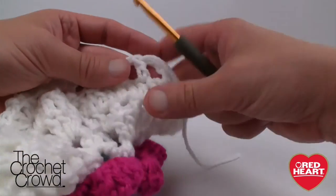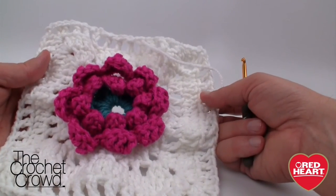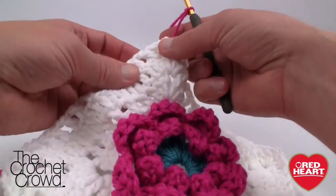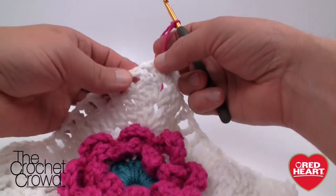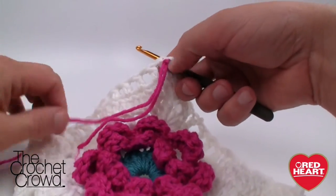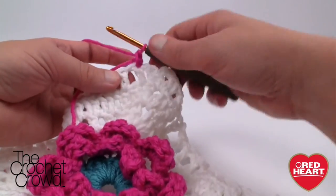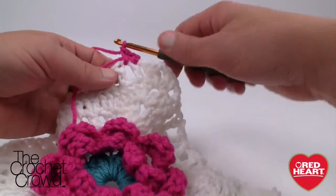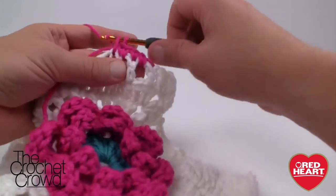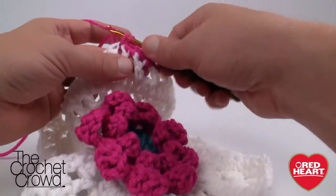This is a really fun and cute afghan. I'm going to add a quick border just to give you a glimpse of what the final looks like. I'm joining right into an actual stitch — not a gap — chain one, single crochet into that same stitch, keep the tail down on top and single crochet into the gap space, then into the next double crochet. Just alternate: gap and double, gap and double — see how simple that is.